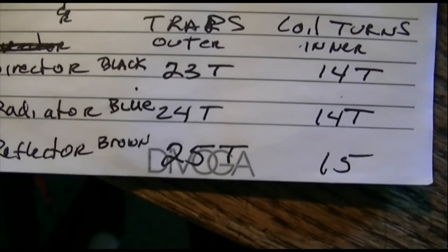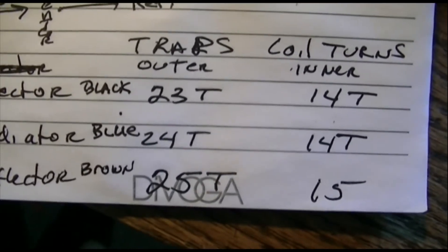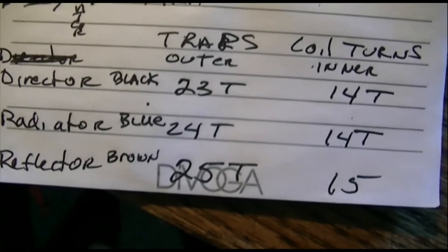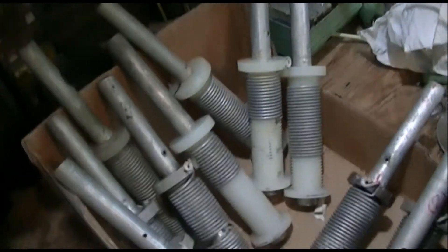The reflector is 25 turns for the outer coil and 15 for the inner. That's the color coding that Mosley uses if you want to mark yours by color: director is black, radiator is blue, reflector is brown.